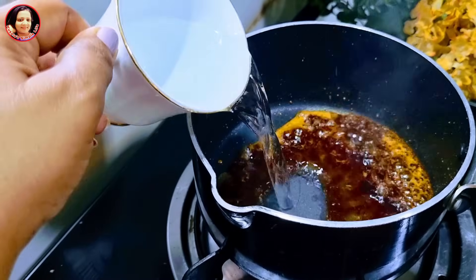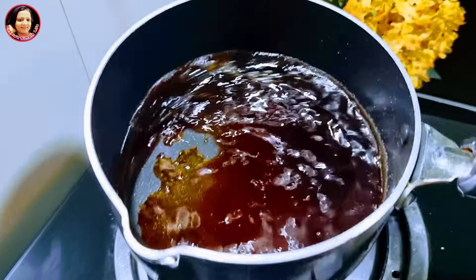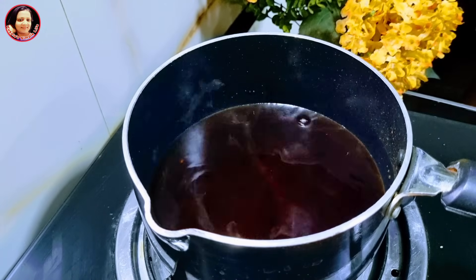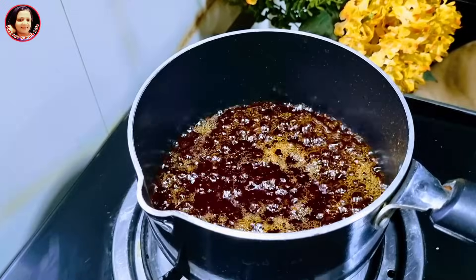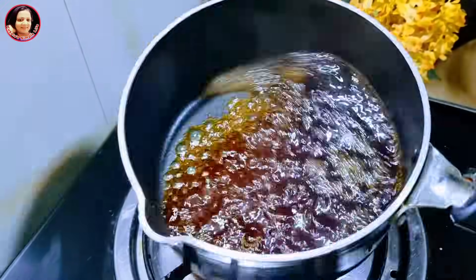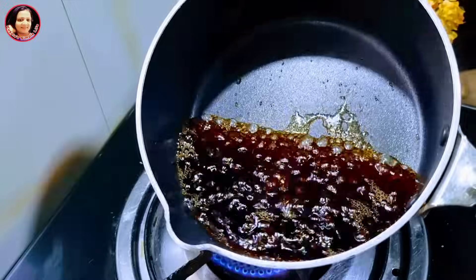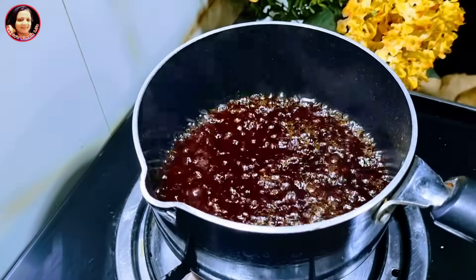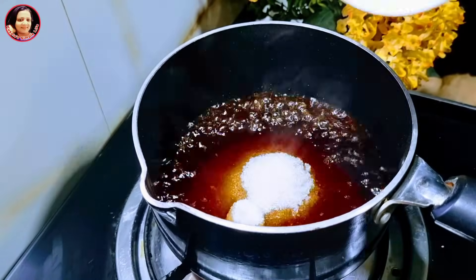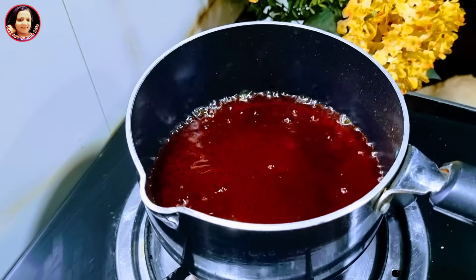Then I would like to add the water. Then spread the rice into the ground and cut the rice. Then pour the rice into the ground.